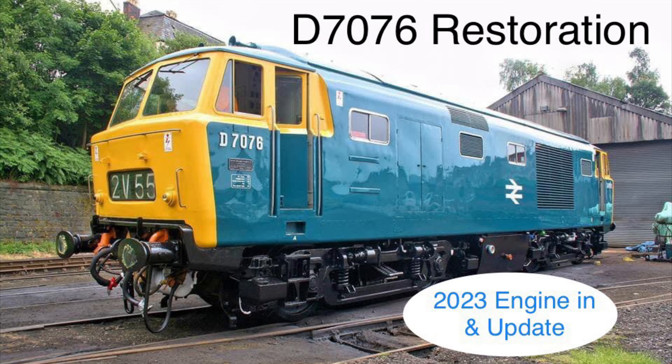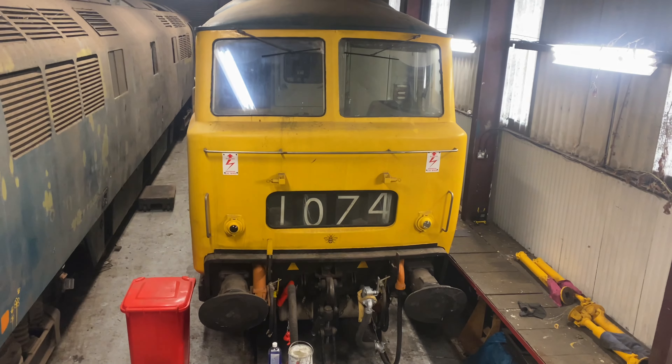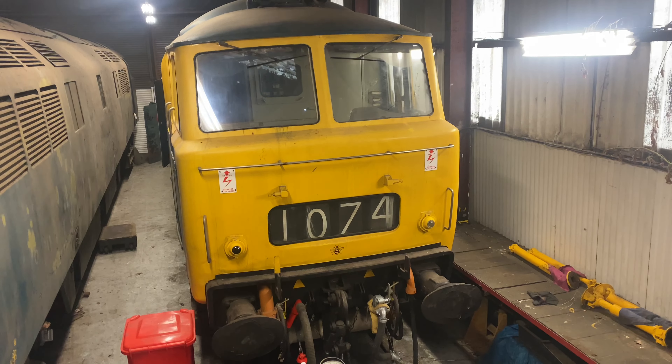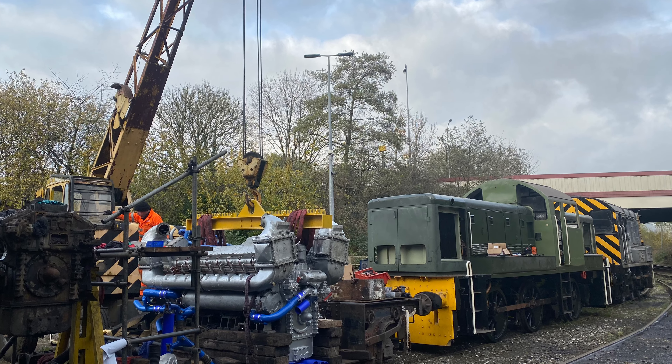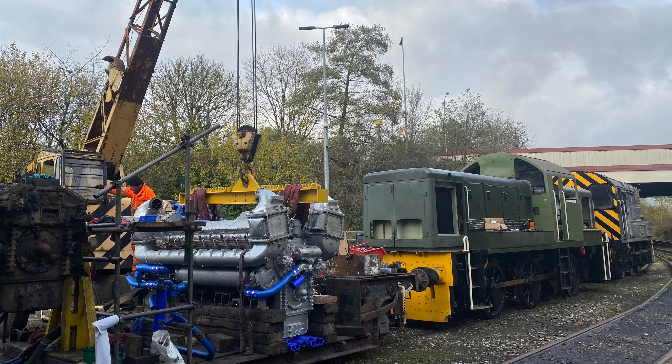Hi and welcome to another video update on 7076 the Hi-Mech. We've been very busy just before Christmas as we set ourselves the task of getting the engine back into the locomotive. The BHG team all rallied together and came out to complete the lift, which turned out to be a really great day.